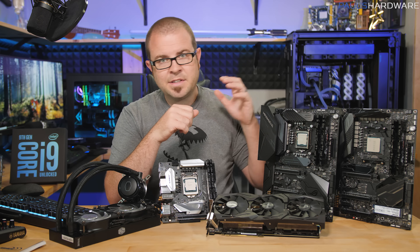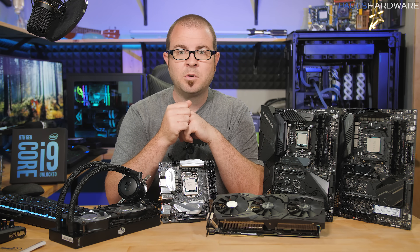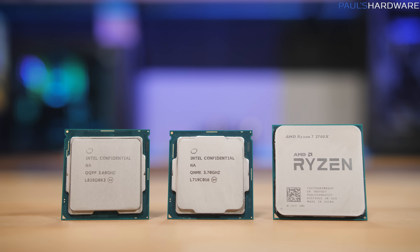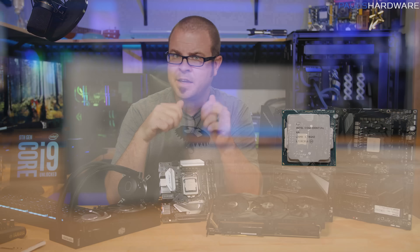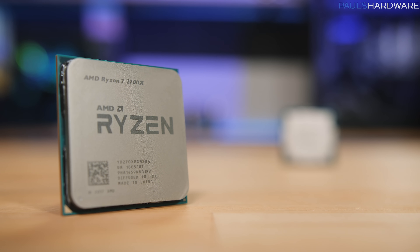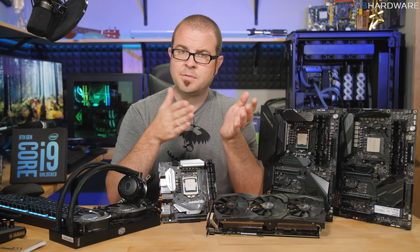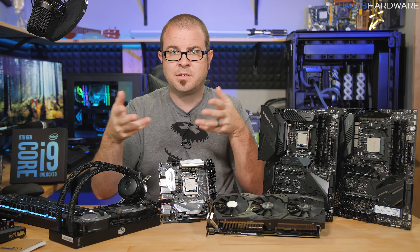Answering the most important questions about the 9900K is my goal today, so here's how I'm going to arrange things. First, we have benchmarks comparing the 8-core 16-thread 9900K to the 6-core 12-thread 8700K, which costs $370 and is also a Coffee Lake 14nm+++ base CPU, and then the best mainstream AMD CPU, the 8-core 16-thread Ryzen 7 2700X based on the 12nm Zen+ architecture. Second, I'll answer which processor is fastest for gaming and CPU compute work. Finally, I will talk value.